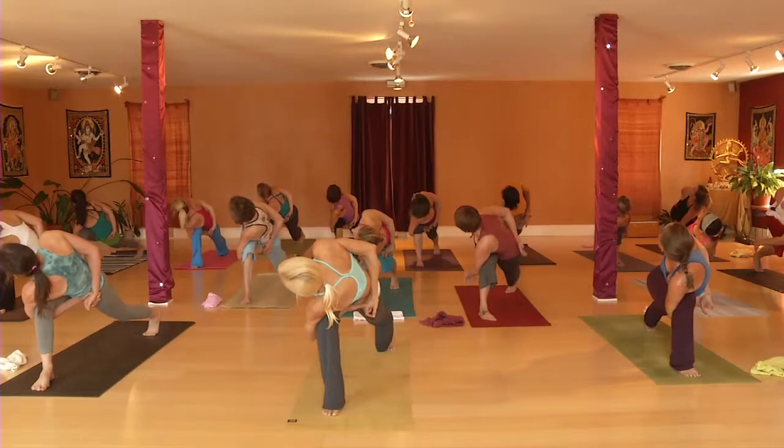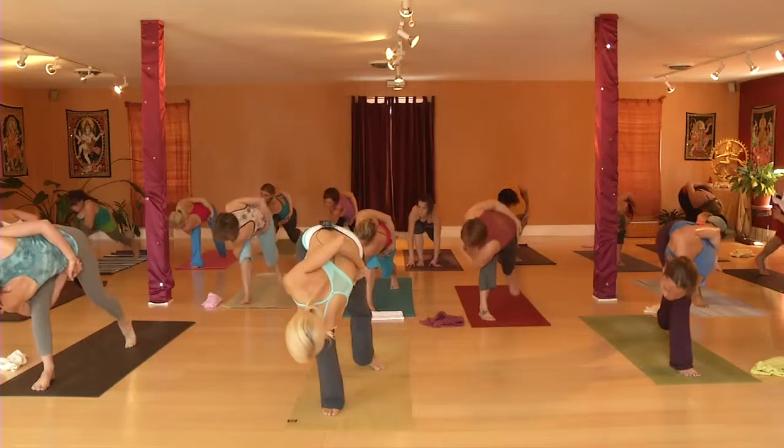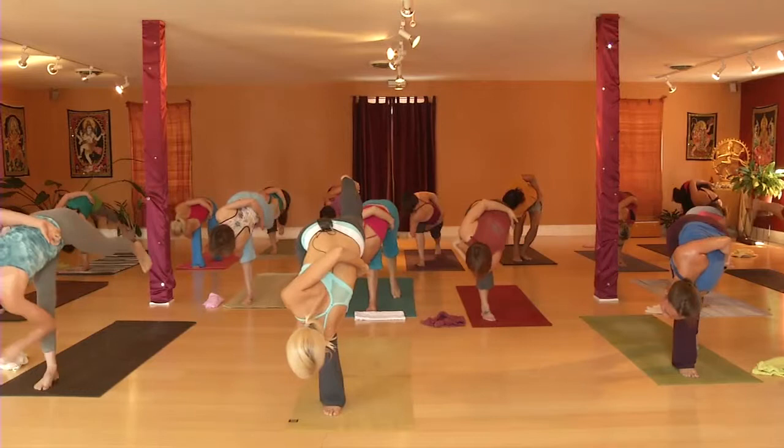Now inhale it down. Step your back foot in. Teeter all the way forward, like you did in one-legged crow. Now we're balancing on your leg. This is bound reverse half moon.